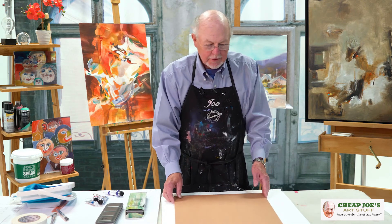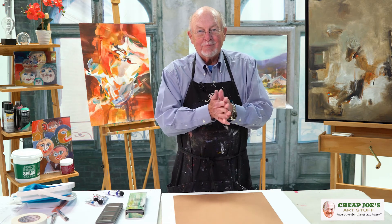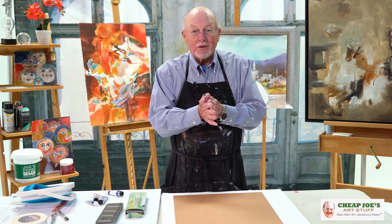So there's my little tips on watercolor. Thanks for joining me. Cheap Joe's Tips from Cheap Joe's Art Stuff.